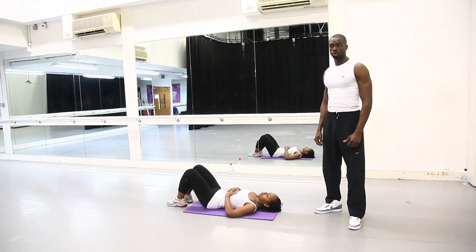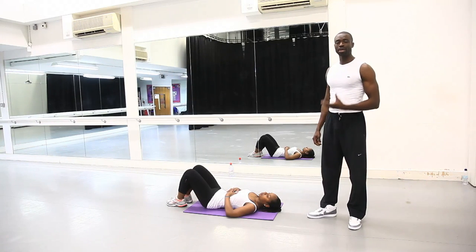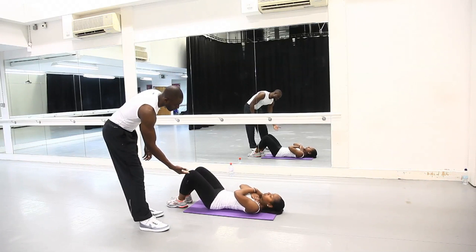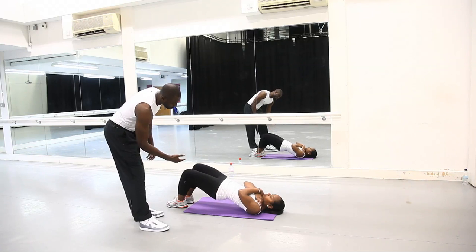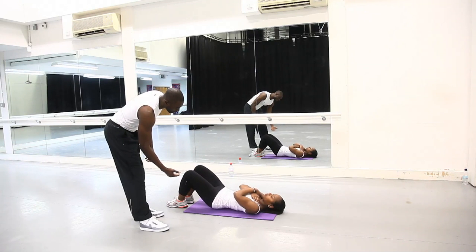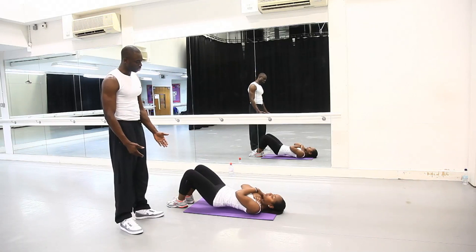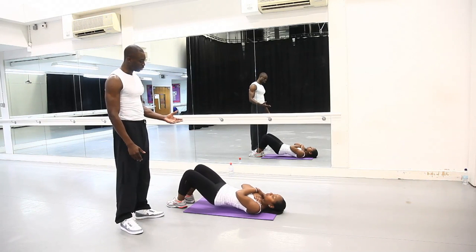The first exercise we're going to show you is called the glute bridge. It works your hamstrings as well as your glutes. The standard way of doing it is lifting your hips up like so, go back down slowly and you go up again, continuously. You can do up to 20 reps depending on what you're able to do, and you can progress by doing one leg.